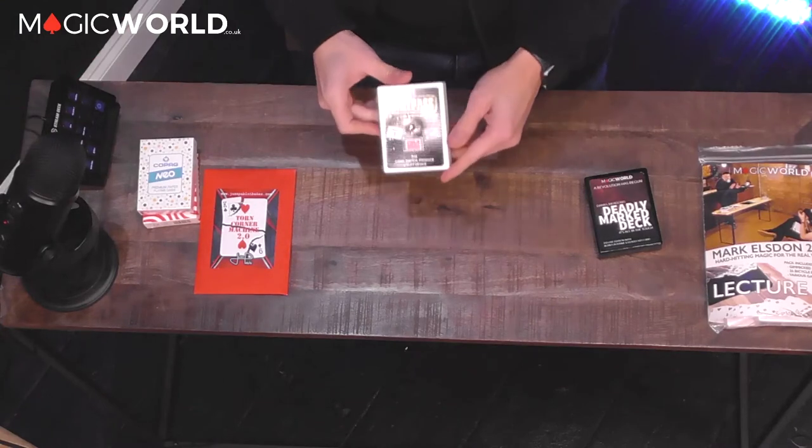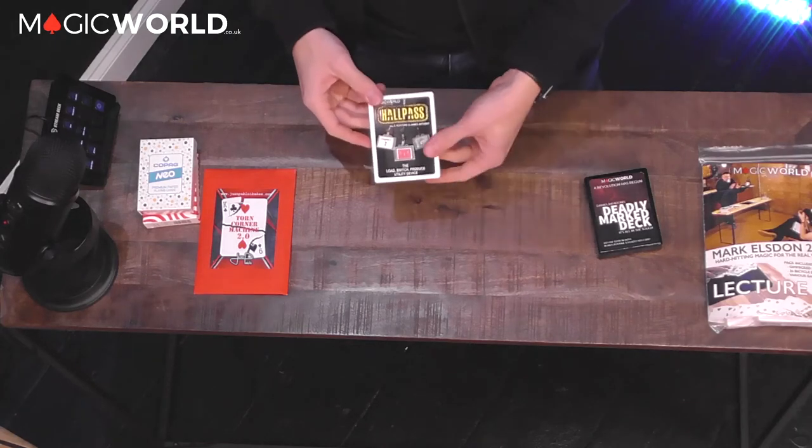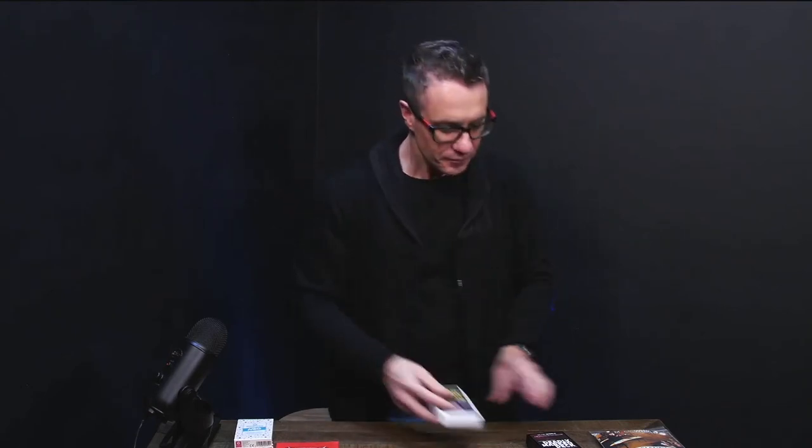We have conventions coming up and new products available as well. Some of them will be released as an effect in the future, so this is just a sneak peek before it gets released at Murphy's. The first is Hall Pass by Julia Montoro and myself — this is a wonderful produce, load and switch device that you wear around your neck. You can produce a playing card, switch things in real time even around their neck, and at the very end everything can be examined. It is versatile — it works with money, predictions, lottery, and so much more.